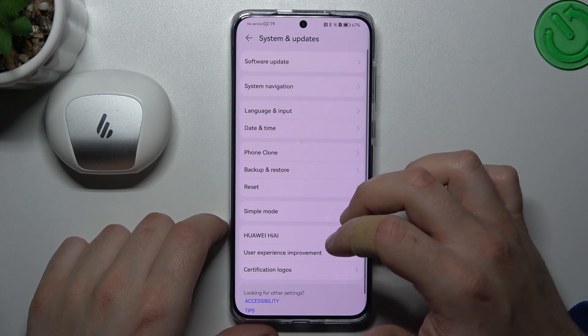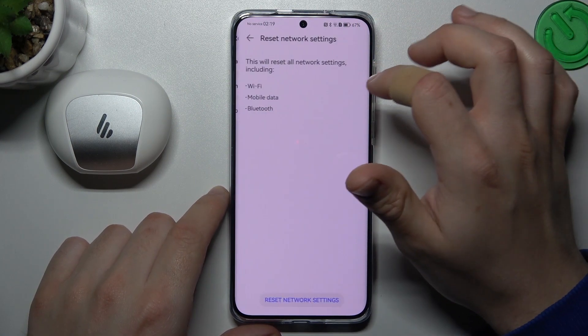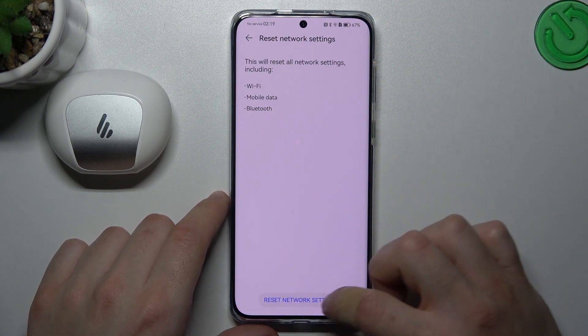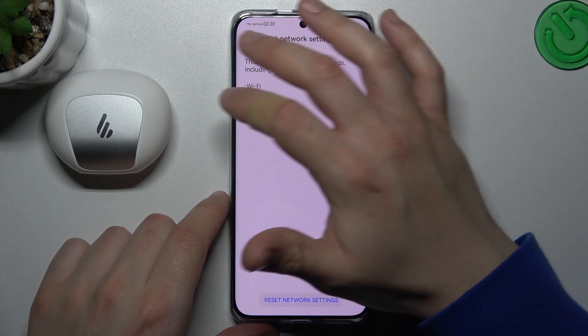If the accessory is still not visible for your phone, just slide down, go to System and Updates, and choose Reset. Choose the Reset Network Settings — as you can see, Bluetooth is included here. Just tap on the button and tap on the button again. After that, look for your device again.